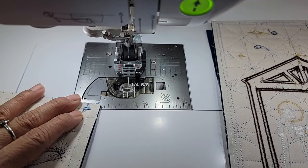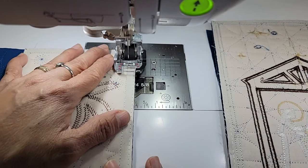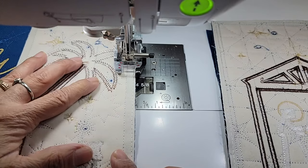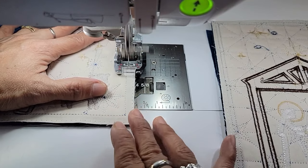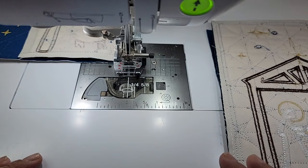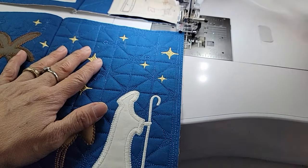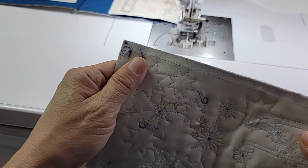I use Wonderfill Deco Bob when I'm piecing. Deco Bob is an 80 weight thread, so it's half the diameter, half the thickness of your normal 40 weight thread - it's less bulky. And it has the strength of your 40 weight. So it's not going to break or be cheap. If you've never tried it, you should - get yourself a spool of Deco Bob.